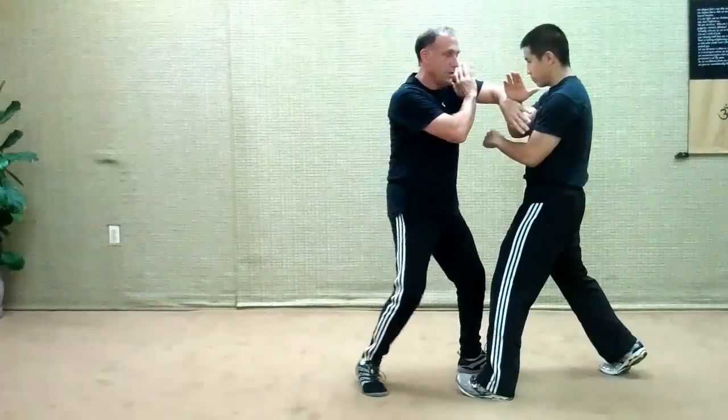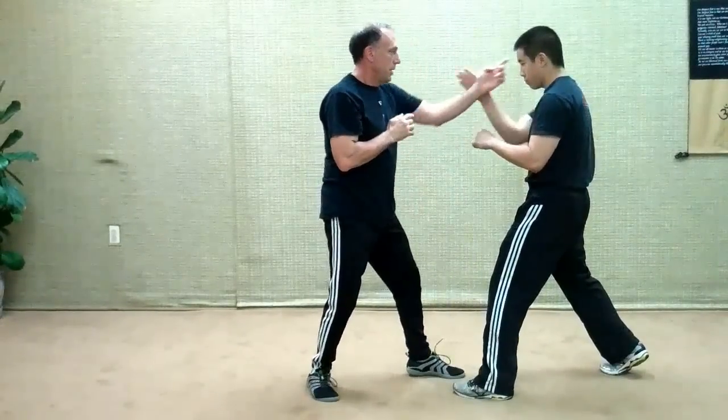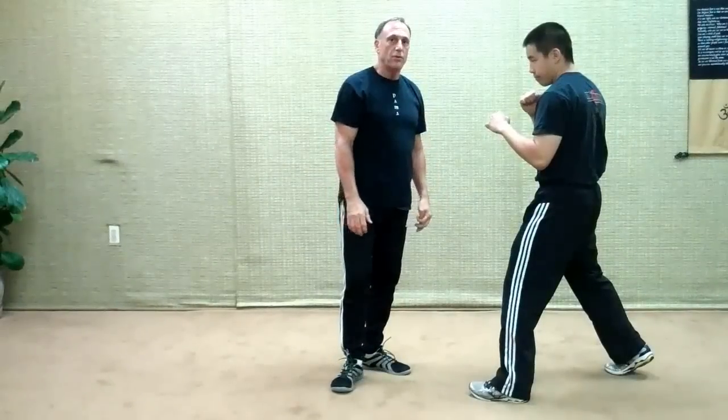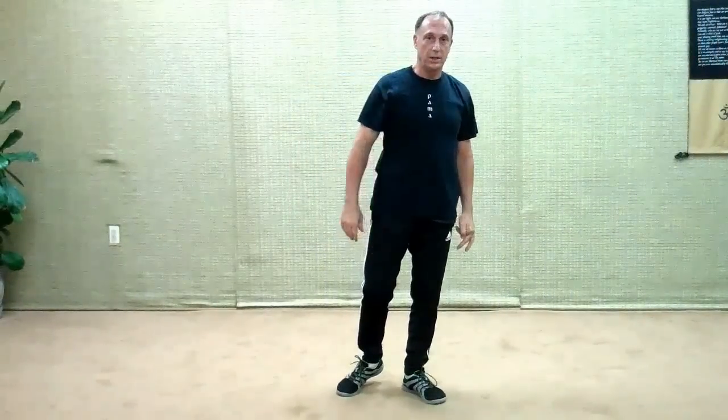So here it could be the hinge principle striking, or it could be the ball and socket on the front hand — moving this way and coming in. So that's a little bit off the lead jab, going into trapping, keeping the cohesion.